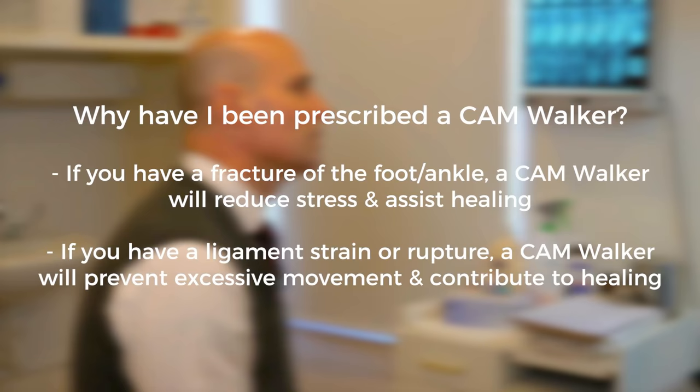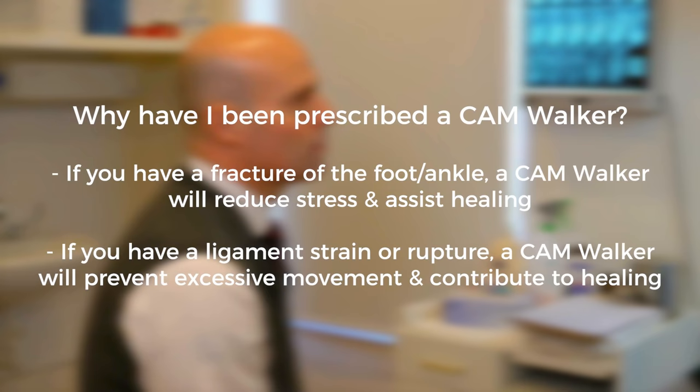Why have I been prescribed a CAM walker or moon boot? For fractures: if you have a fracture of the foot or ankle, it will prevent movement and reduce stress applied to the fractured bone during healing.